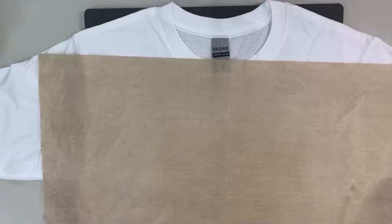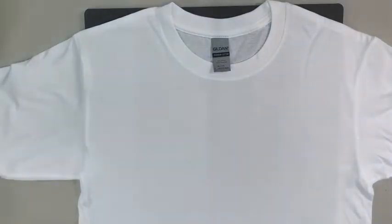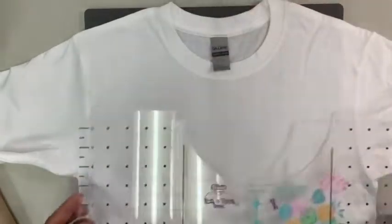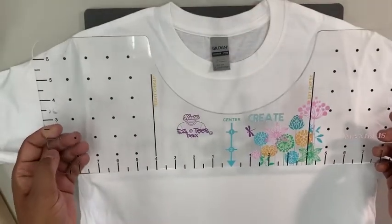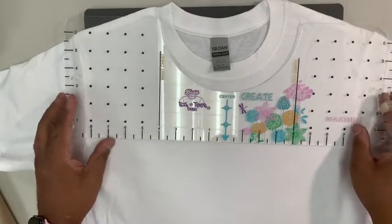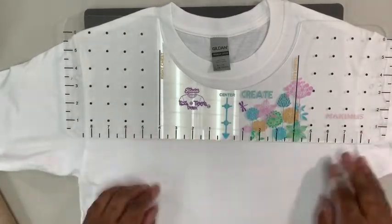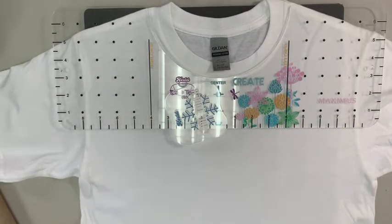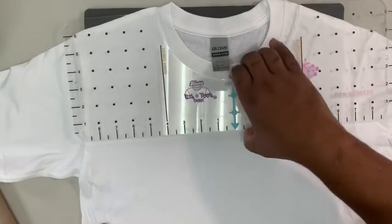I'm going to get right into it and introduce you to the tools we're going to use. We're going to use the cotton Gildan shirt, center our graphic with our Easy T Maximus — our designer series you can find on our Etsy shop. We'll be using our cool touch cooling block to cool down the HTV, and of course Siser vinyl and our Cricut Easy Press, which will be set to 150 degrees Celsius — about 300 degrees Fahrenheit — for 15 seconds.